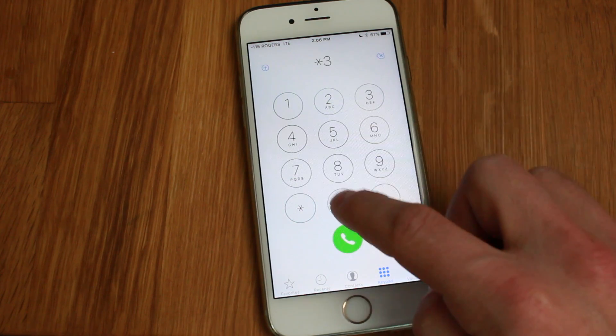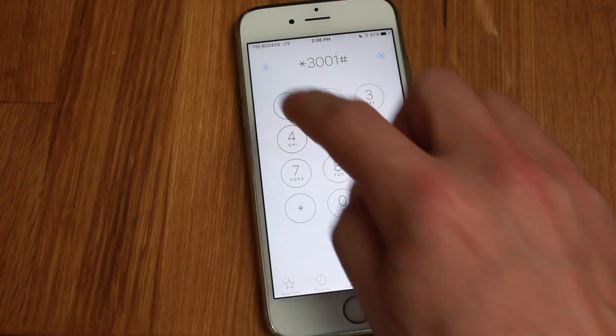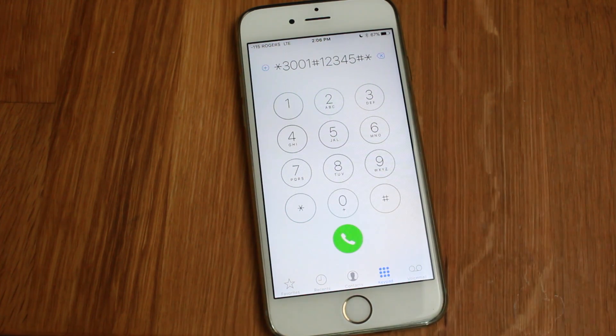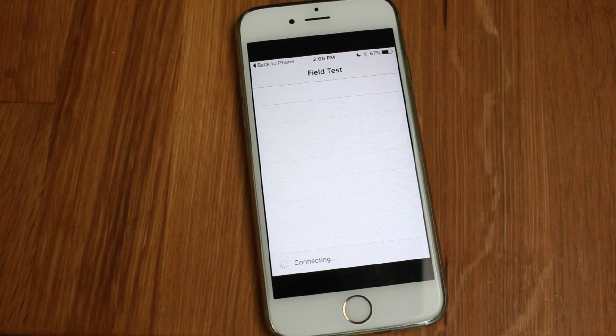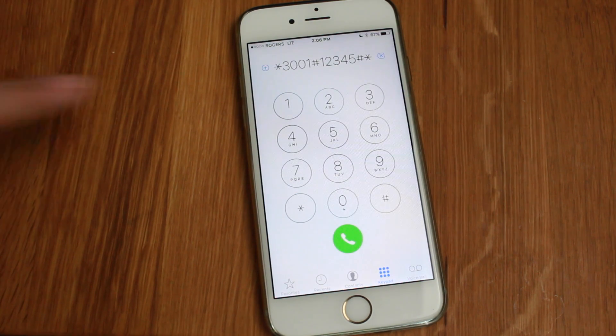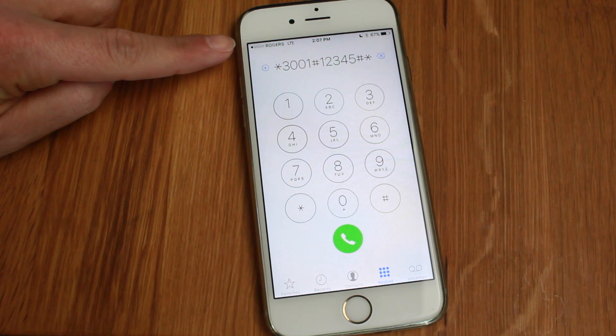Now if you want to revert back at any time, all you have to do is re-enter the same code and hit the call button. This time, tap back to phone and it should revert back to the regular dots.